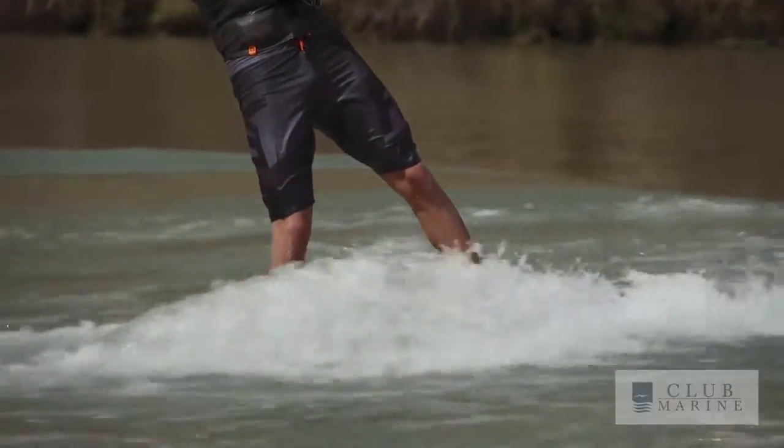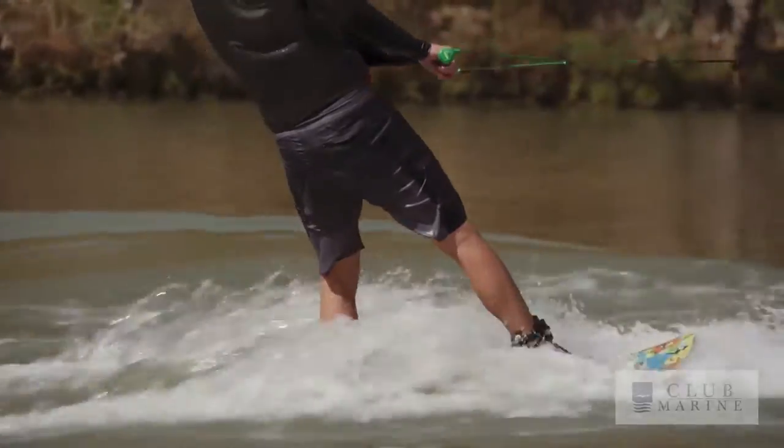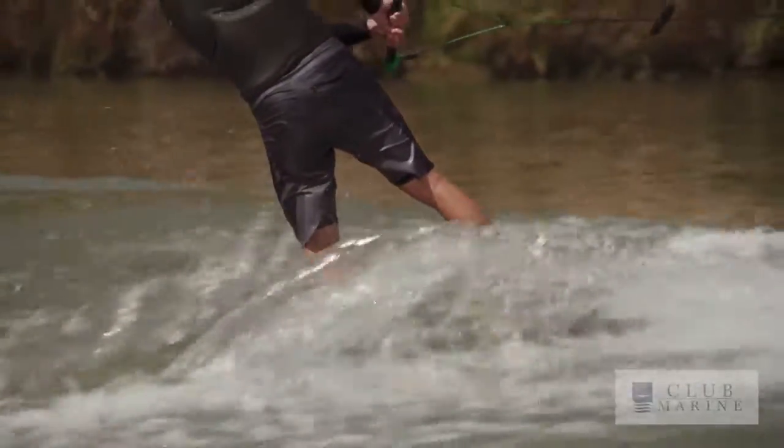Riding switch is obviously going to feel pretty awkward at first, but once you do it more you'll definitely get used to it and get the hang of it pretty quick, just like you were when you started riding regular.